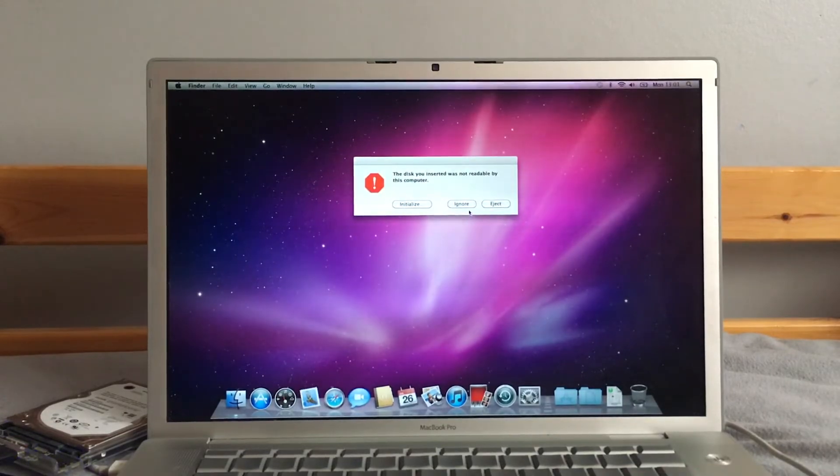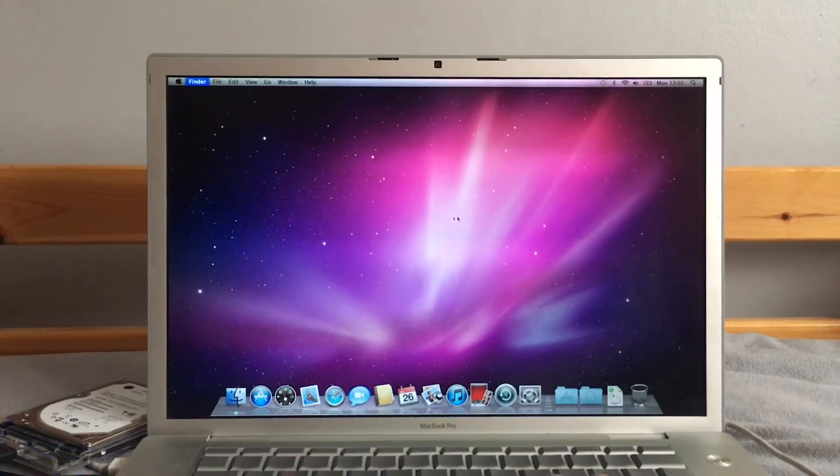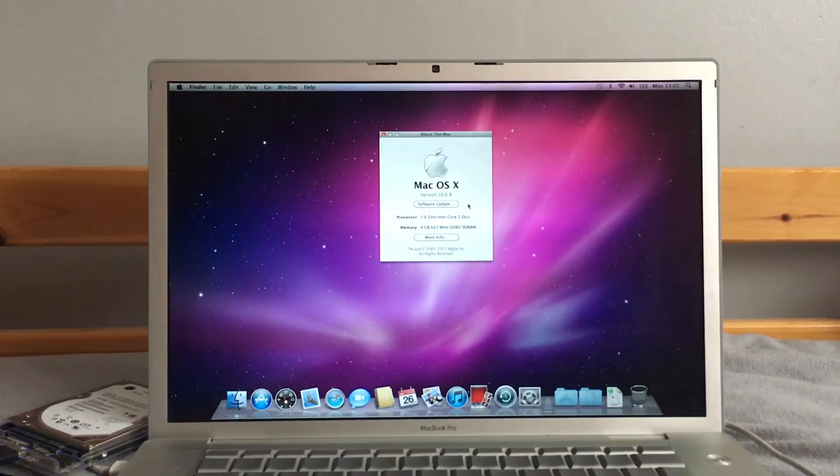The update is complete — just need to check we're on 10.6.8 now, we should be. And yes, we're on 10.6.8, so we are now ready to put this hard drive back into the Monzo MacBook Pro.